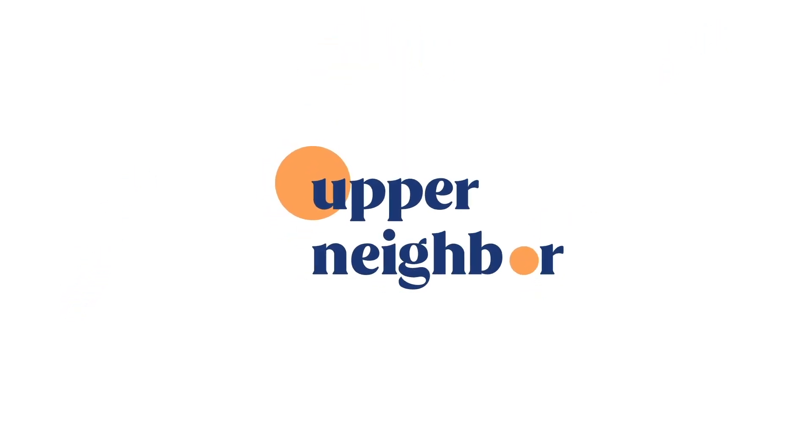Upper Neighbor puts the tools in your hands to customize your own practice experience. Happy practicing!